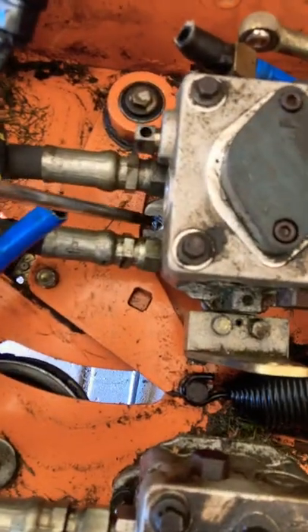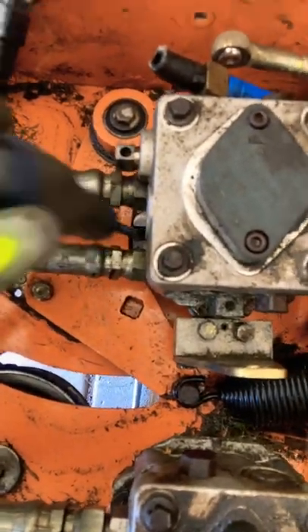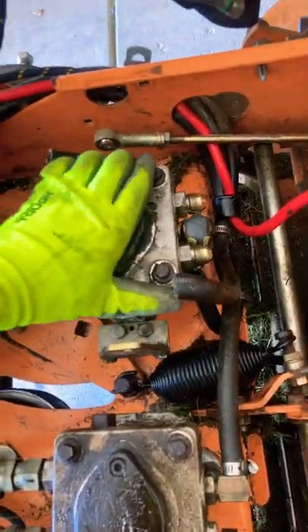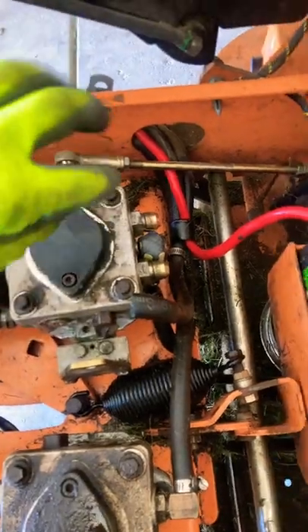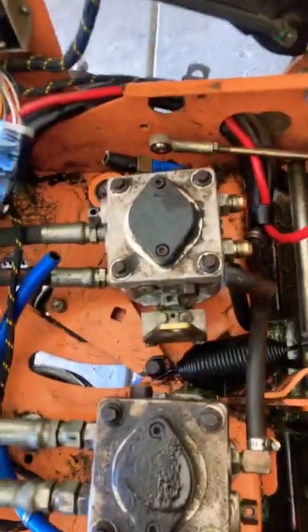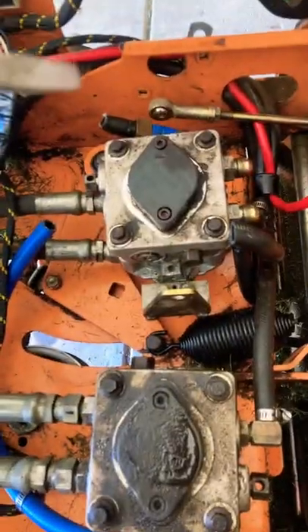Instead of putting the screws back in, I just put little screwdrivers through the hole so that way it goes against the screwdrivers. Then I can give it enough torque, take it off the unit, and just pop these out. And then pull it back out and do the rest of the work on the bench.